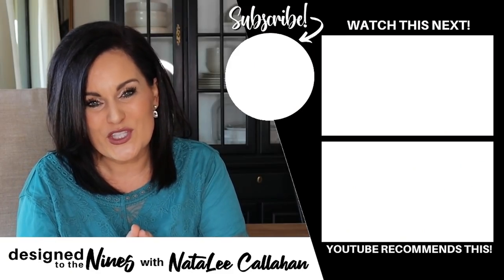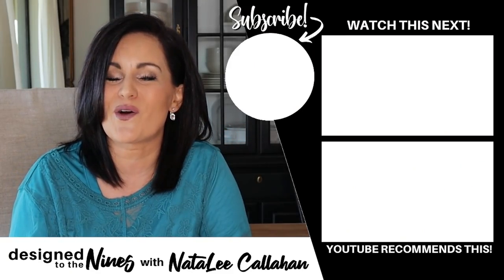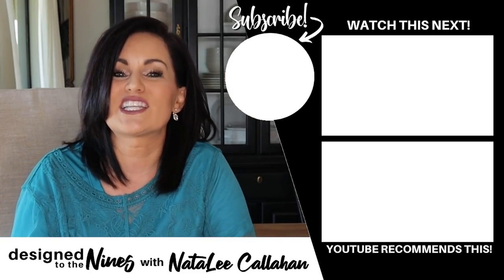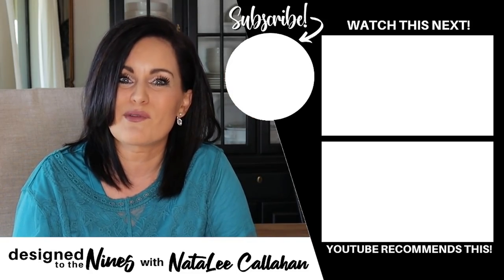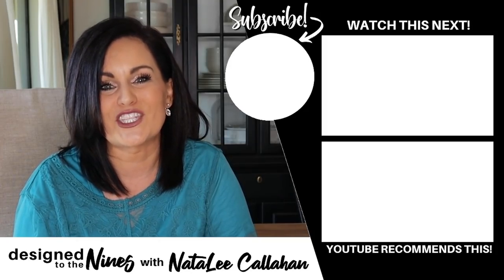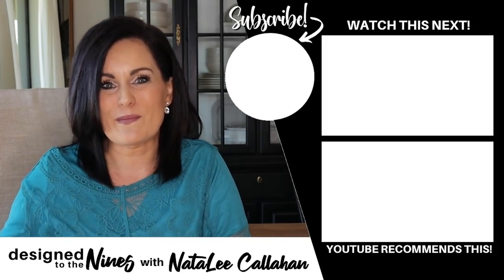I hope you enjoyed this episode. If so, here's another one that I think you'll like as well. If you haven't done so already, consider hitting that subscribe button — it's super easy to do. I would love it if you joined the DIY Niner family, and to all of my DIY Niners, I just want to remind you that you are more powerful than you know. We'll see you next time. Bye.